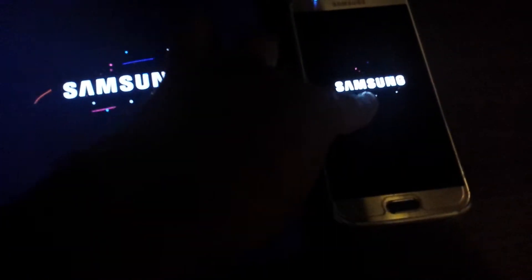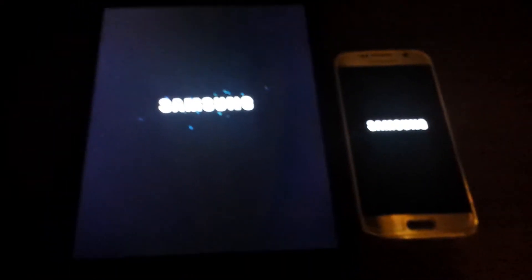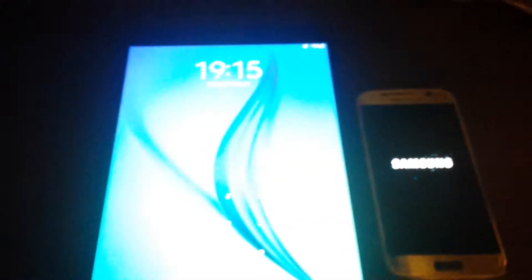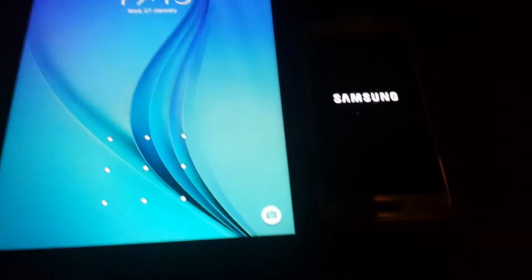So the Tab A has got the newer version. But let's see who comes first. I think the Tab A is gonna win. There we go — the Tab A comes first, and the S6 comes in not far behind.